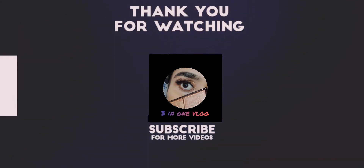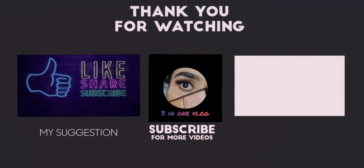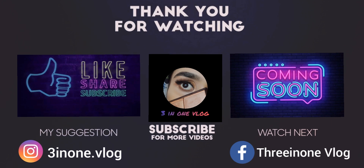I really hope that you liked this video. If yes, please give it a thumbs up, like, comment, share, and subscribe to my YouTube channel. We will catch you in the next vlog.